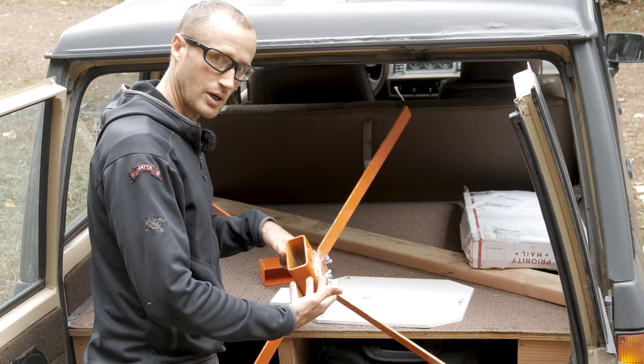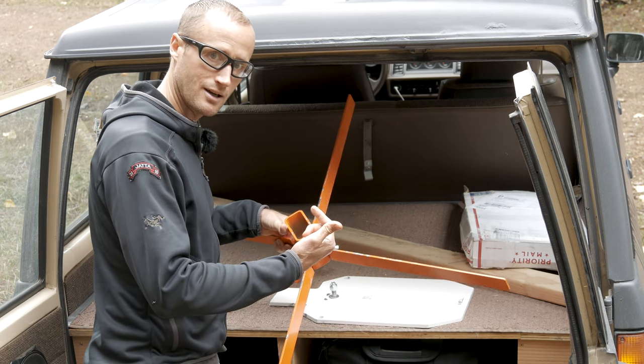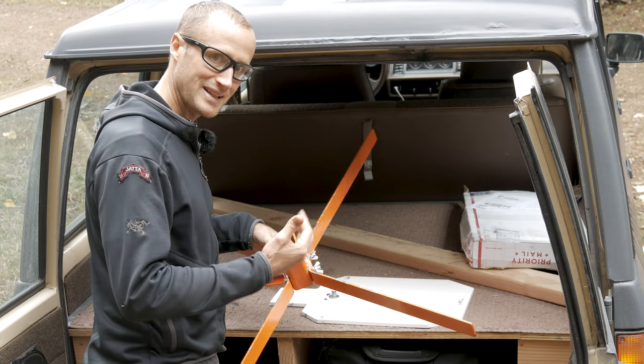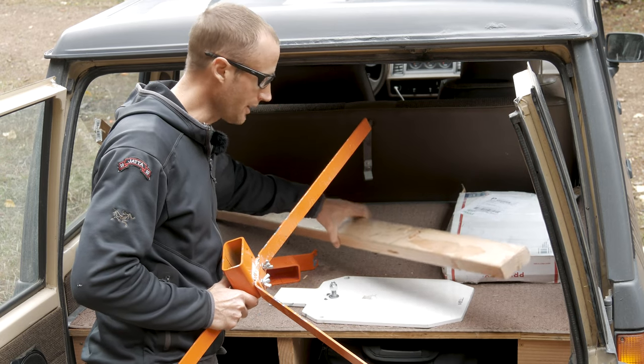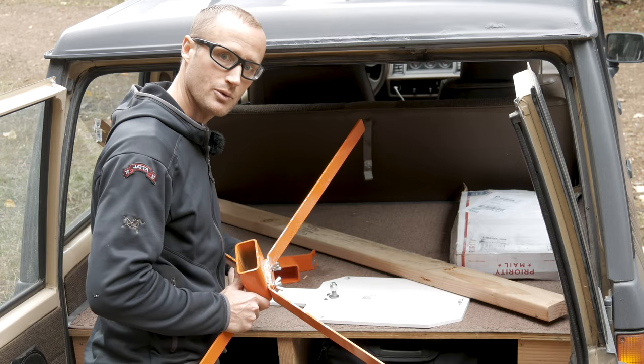You're also going to have the base, which is broken down into five different components — essentially a piece of square stock and four legs — plus hardware consisting of a couple bolts and wing nuts. The only thing you need beyond that is your two by four, which you can cut to pretty much whatever length you'd like. And that's it — I'll get this thing set up and we'll shoot it.